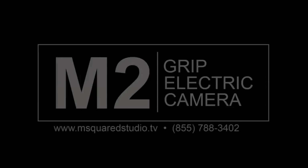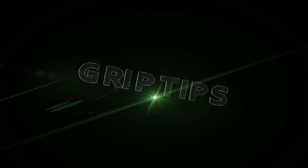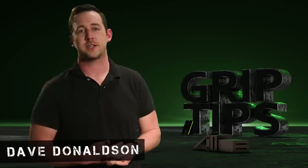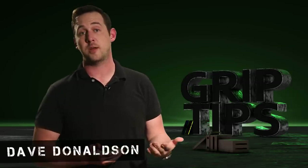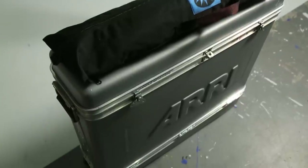This episode of Grip Tips has been brought to you by M Squared Studio, and if you'd like to help out the channel, you can visit my Patreon page — I'll leave a link in the description below. We're back! I'm Dave Downson, welcome back to Grip Tips. Today's episode is an exciting one because for the first time ever, I finally got to touch an ARRI SkyPanel.